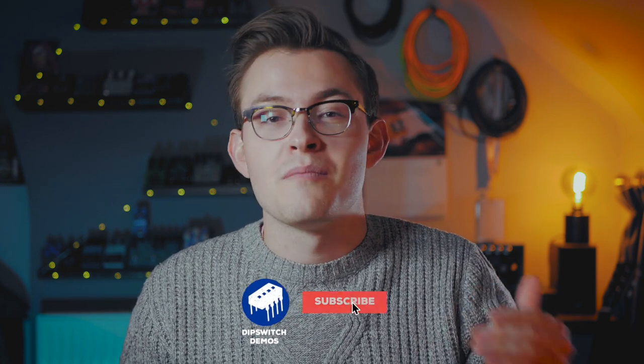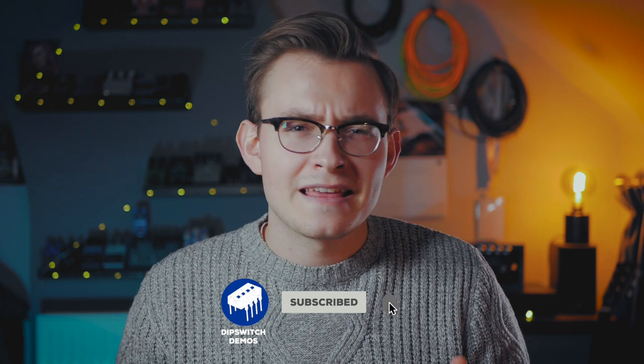Hey guys, welcome back to Ditswitch Demos. My name is Jackson, and some of you may have noticed from recent videos that I've been experimenting a lot with my signal chain, my pedal order, and doing things in slightly different places than what we may be used to. It was during one of these experiments that I came across a really crazy cool fuzz tone.